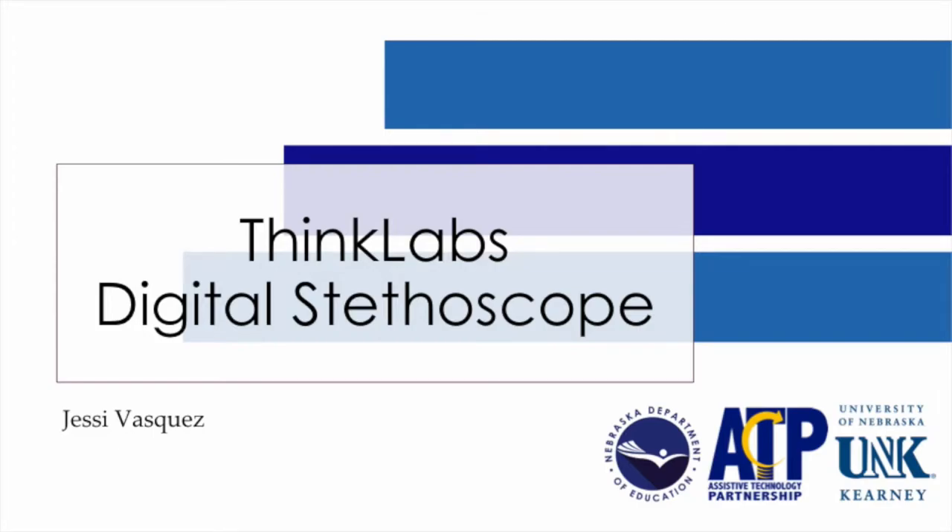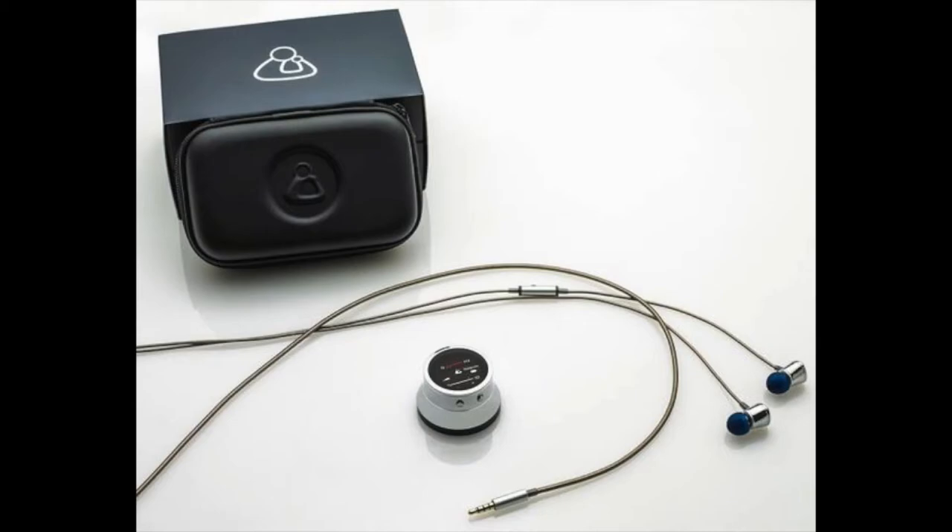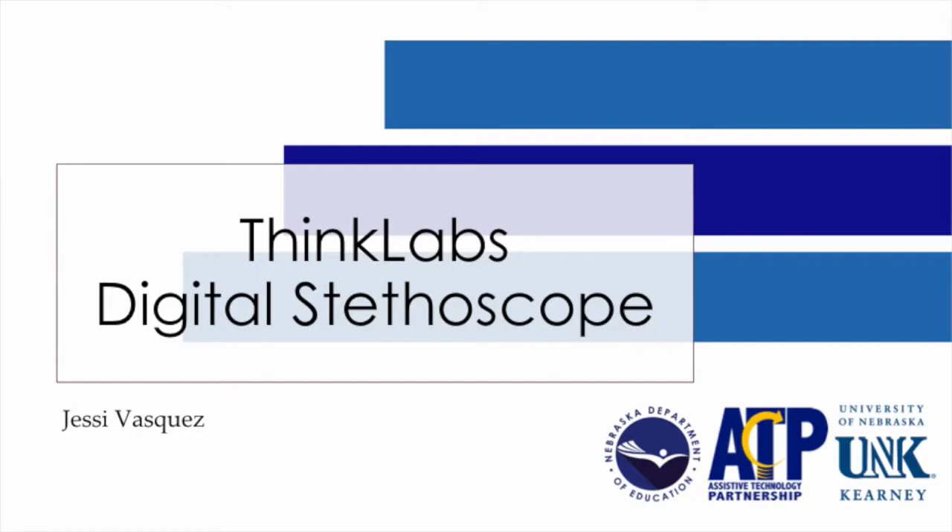Hello and welcome. Today we will be discussing the ThinkLabs Digital Stethoscope. Our hope is that you are able to gain some new knowledge and go share it with others. Here we go.